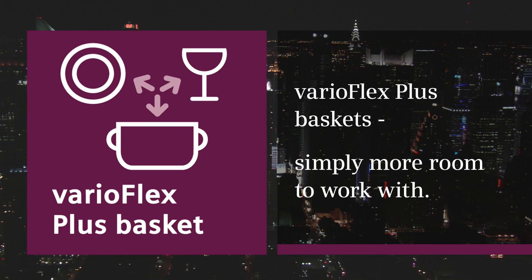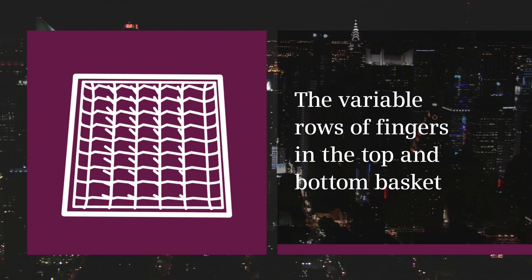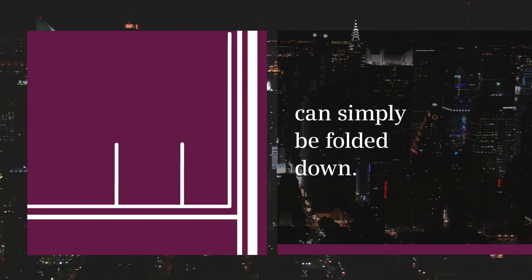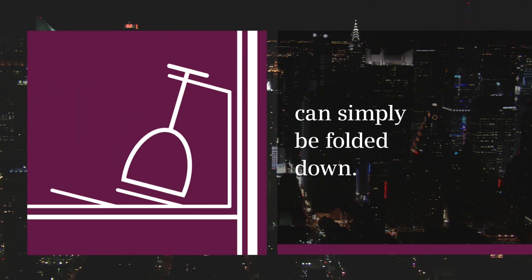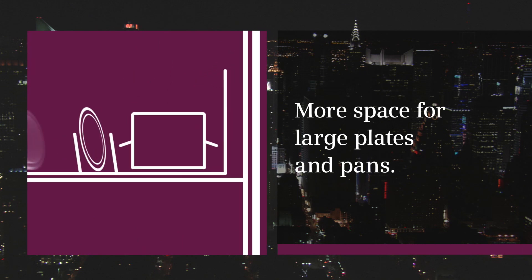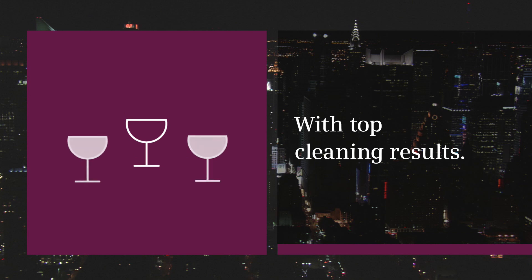VarioFlex Plus Baskets. Simply more room to work with. The variable rows of fingers in the top and bottom basket can simply be folded down. More space for large plates and pans. With top cleaning results.